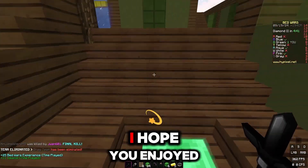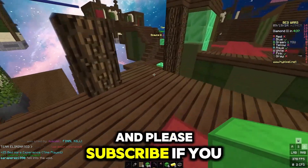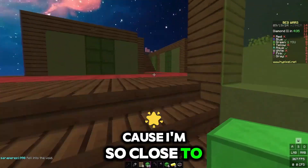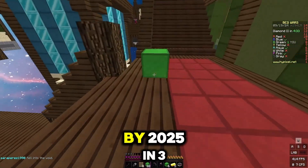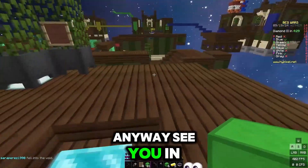Anyways, this is it for today. I hope you enjoyed the video — drop a like for the YouTube algorithm and please subscribe if you haven't already, because I'm so close to 1000 subscribers. I might hit it by 2025 in 3 months if I'm lucky. See you in the next one. Bye!